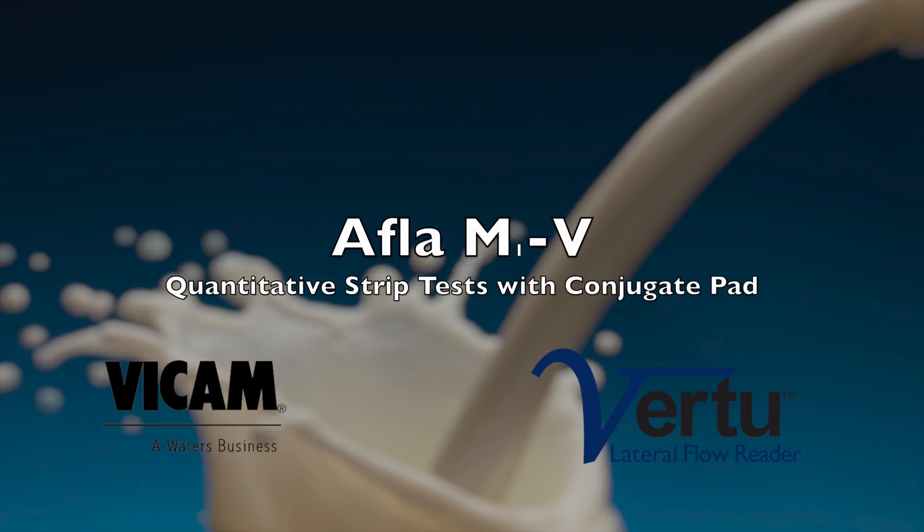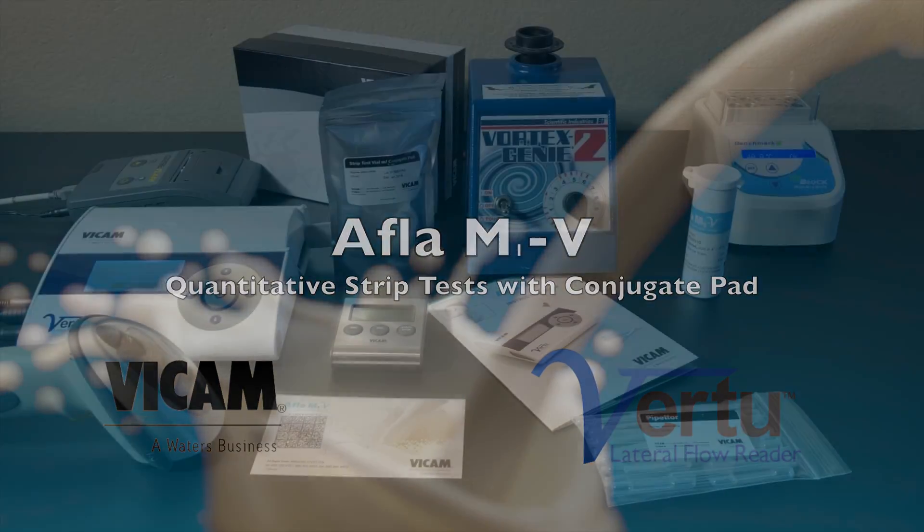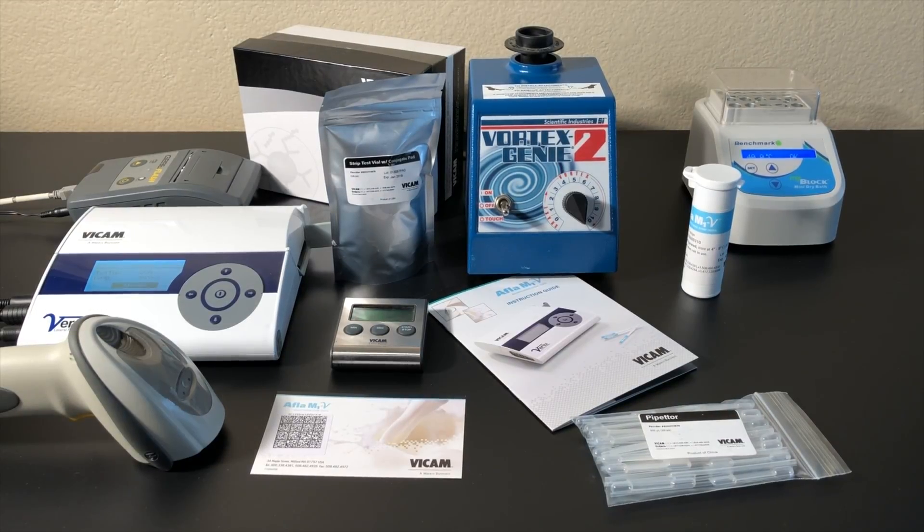The Vicam AFLA M1V Quantitative Strip Test with Conjugate Pad is used for the detection of Aflatoxin in raw or whole milk.